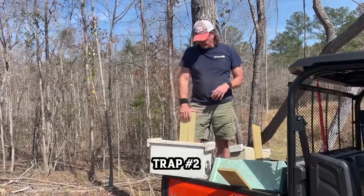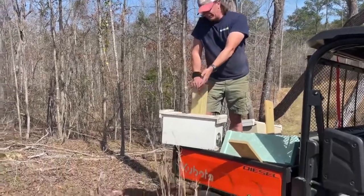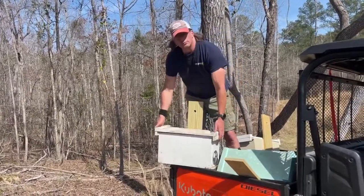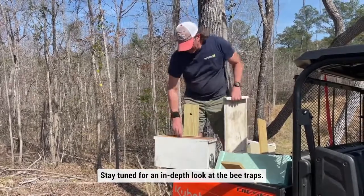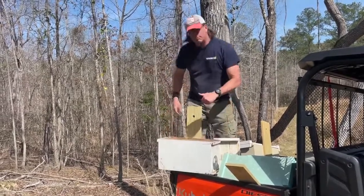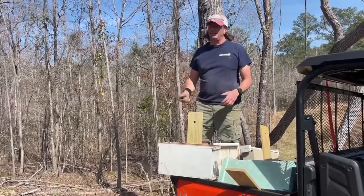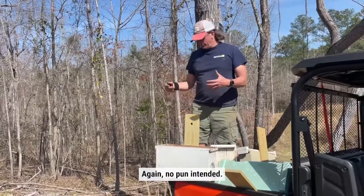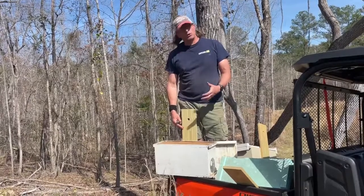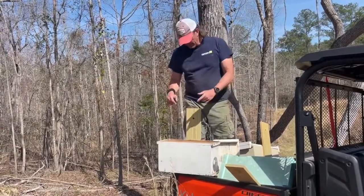This is the second type of trap that we use that we get the most luck on. We've caught two swarms in the past. We have Mary, my assistant, right here with us today. These are traps that I built — you can find the plans online. Five frames. I've got one in here that has a small amount of drawn comb. I don't focus that much on the drawn comb because over the years I've found if the bees want to be in it, they're going to be in it. I've put some really good drawn comb in some of my traps and come back to find moths got in and destroyed the trap, so I'm kind of iffy on the drawn comb.